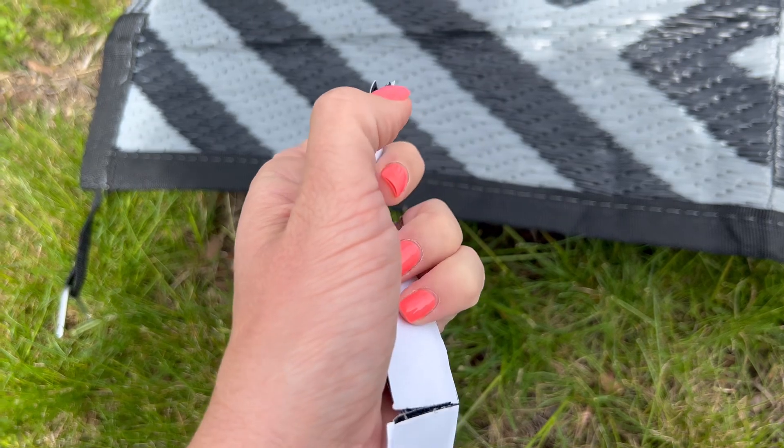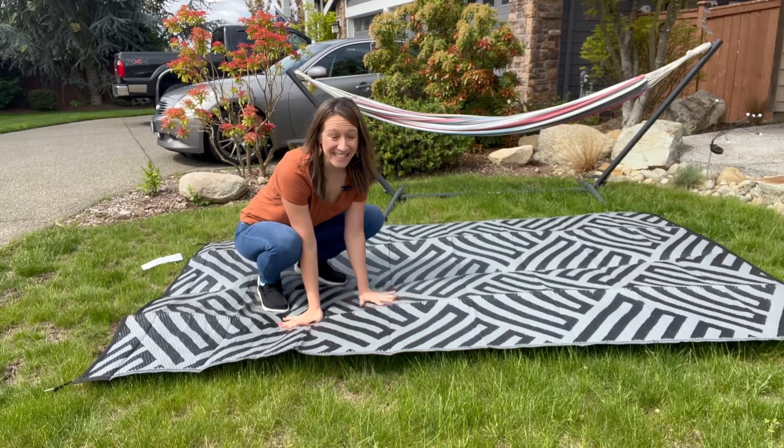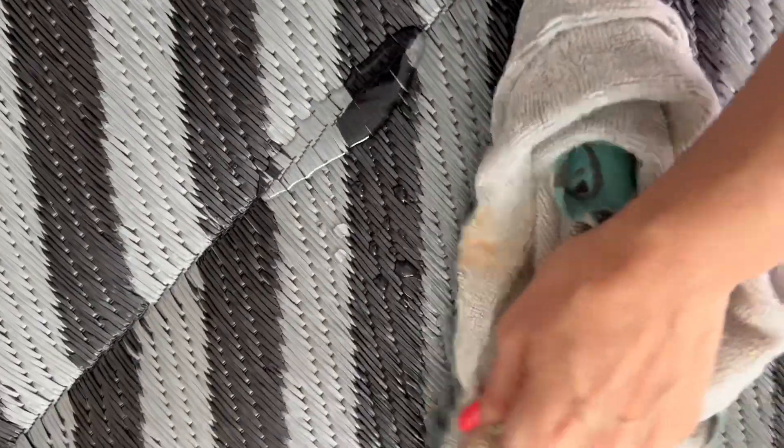Notice how nice it is on grass. You can take this to a ball game, a picnic, a park, or camping. The rug has a beautiful design — UV resistant, fade resistant, waterproof, and dirt resistant. It cleans up really easy and quick.